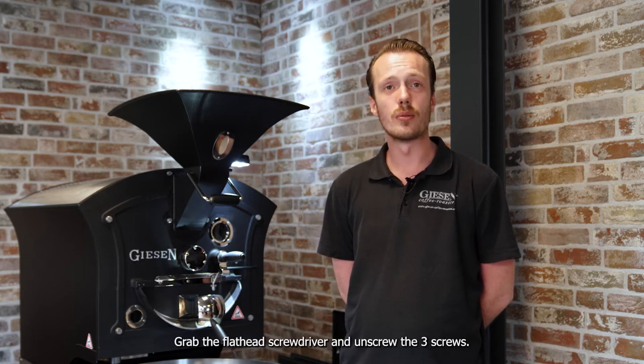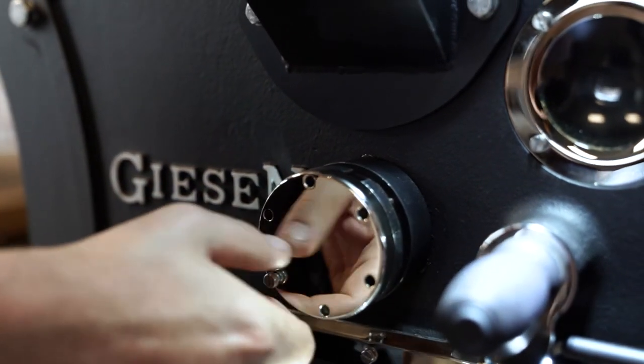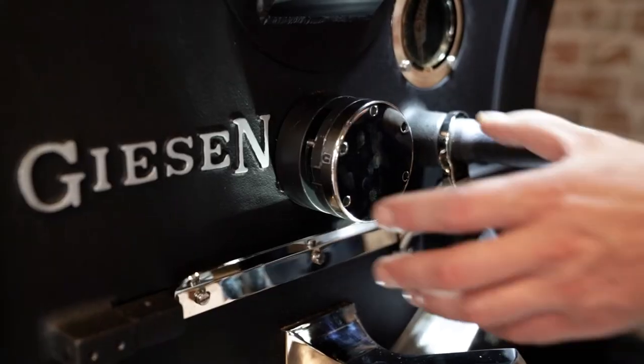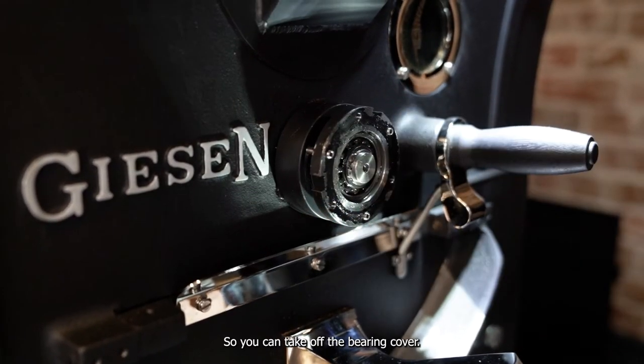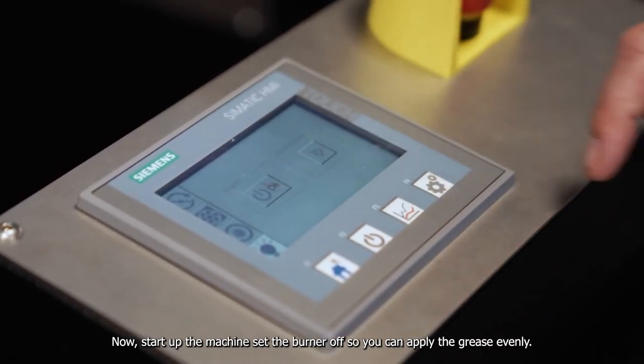Grab a flathead screwdriver and unscrew the three screws so you can take off the bearing cover. Now start the machine and set the burner off so you can apply grease evenly.